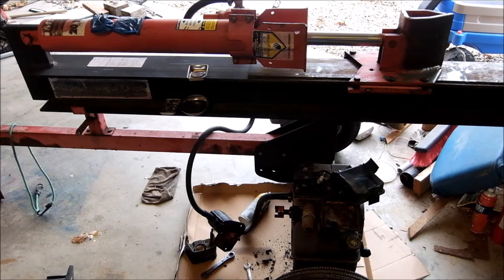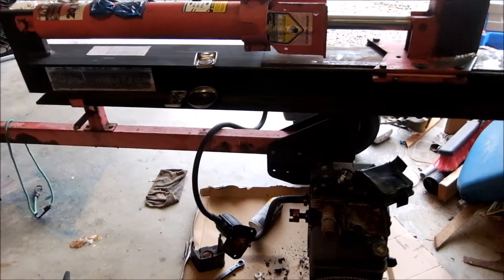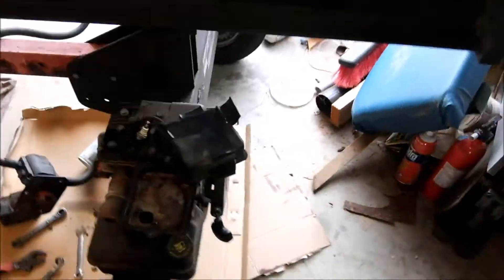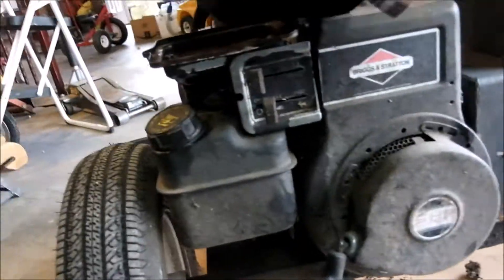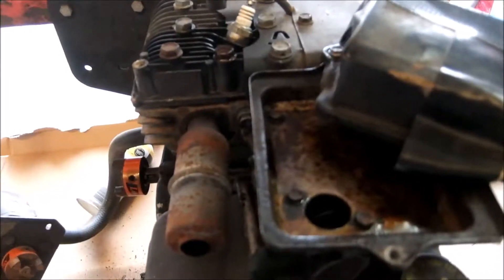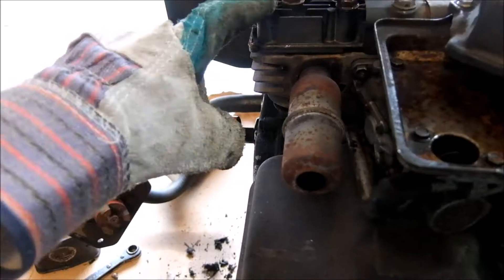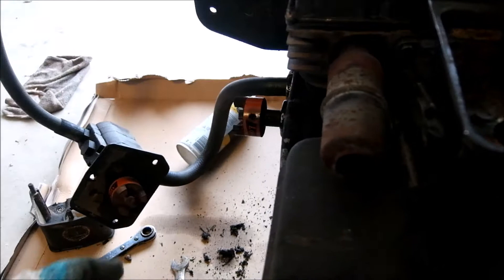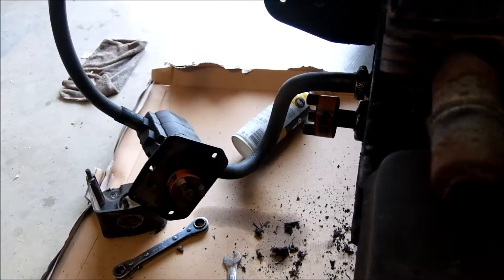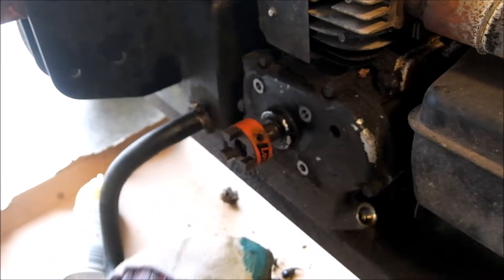I'm going to do a Predator swap on this 20-ton MTD log splitter — it's a vertical/horizontal one. It's got the classic 5-horse Briggs and Stratton. It was a case of running with no air filter, burnt it, and she locked up. I freed her up but it's got a rough spot in there — it is not worth fixing.